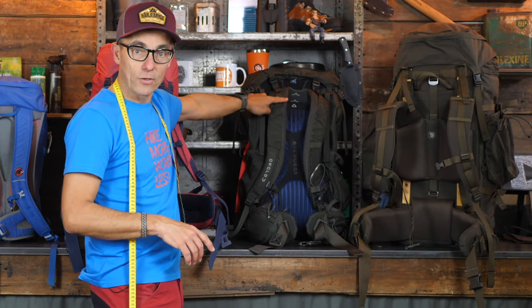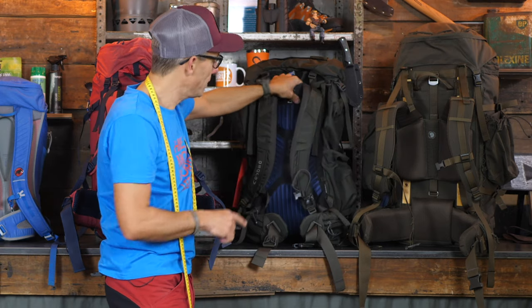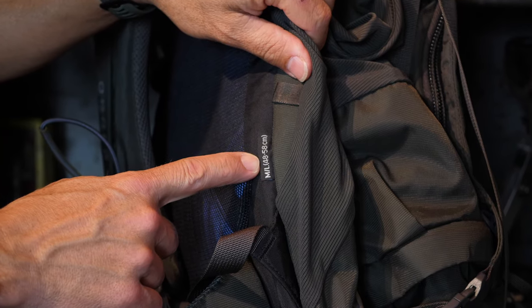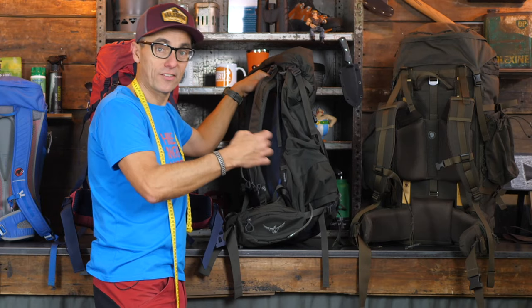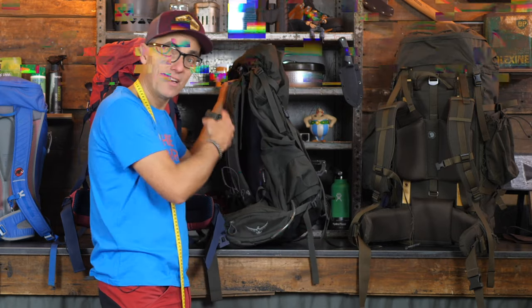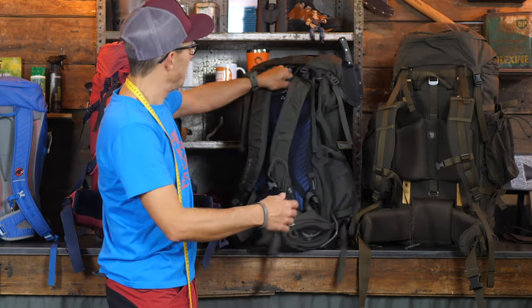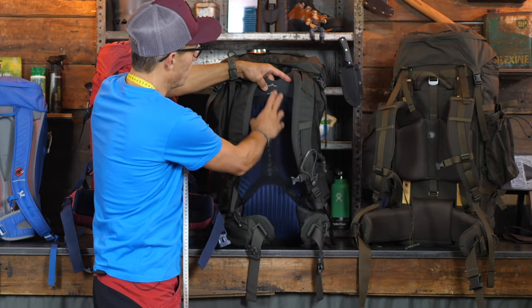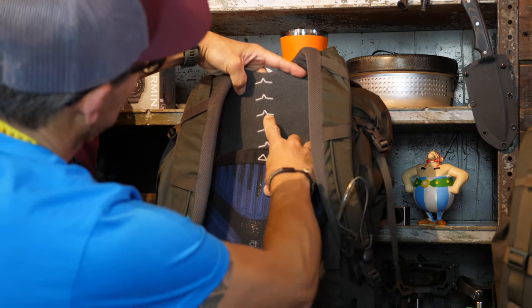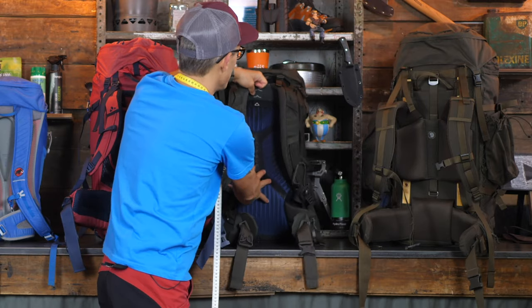The other backpack here is an Osprey, which has an adjustable back panel. But this one comes in specific sizes — you can read it on the side label; this is a M/L backpack, with S/M and L/XL also available. It's the Kestrel 68 — I did a review on that on my YouTube channel, link in the description. What Osprey does is a Velcro system covering roughly 48 to 58 centimeters. With my length, I'm somewhere in the middle — a smaller adjustment range than the Faudé.